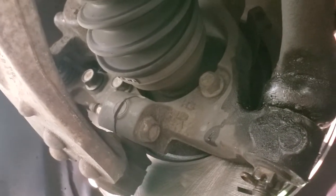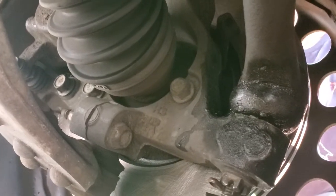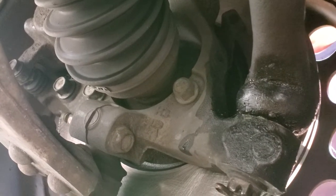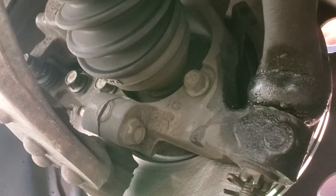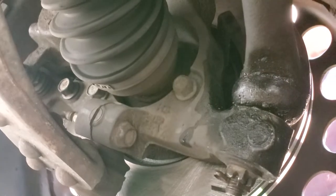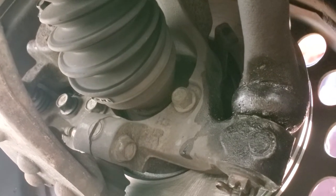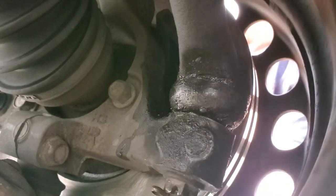So what this tells us is: if you have any movement in the tie rod, ball joint, sway bar link pins, or anything else, you need to address those components first before doing a wheel hub and bearing assembly — because that's a much bigger job. You have to take out the axle nut, remove three nuts connecting to the steering knuckle, run a special tool and a big socket, and it's basically about a three-hour job if you're doing it yourself.